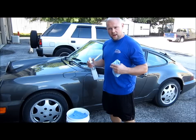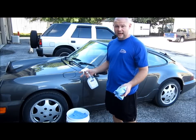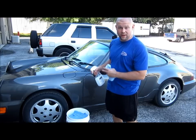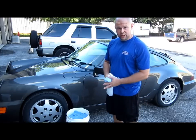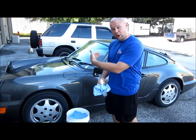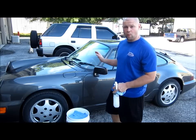This is a combination between a waterless and a rinseless. A lot of guys are already pre-soaking before they do their rinseless, just like I'm about to show you. That's the waterless portion — to encapsulate the dirt and grime that's on the surface of the paint and pull it off so that you don't run as big a risk marring the paint when you wipe it off.